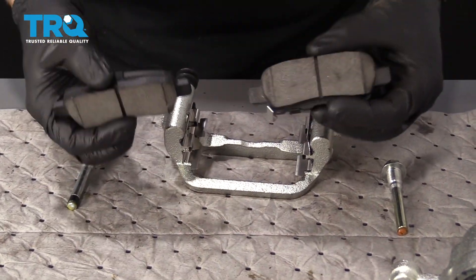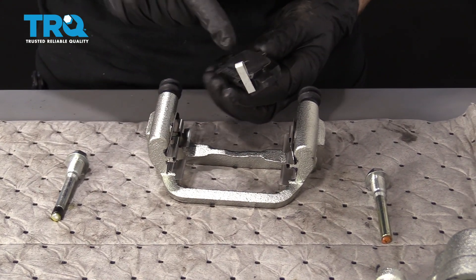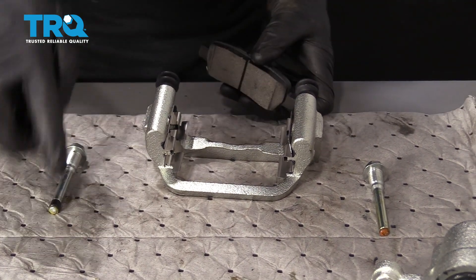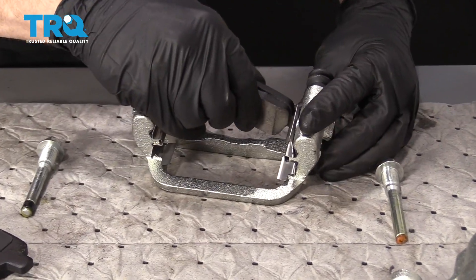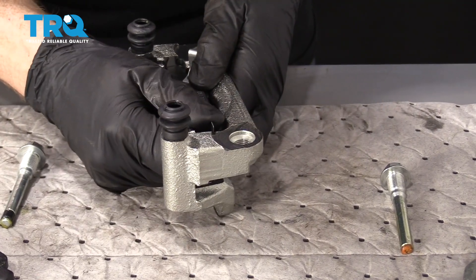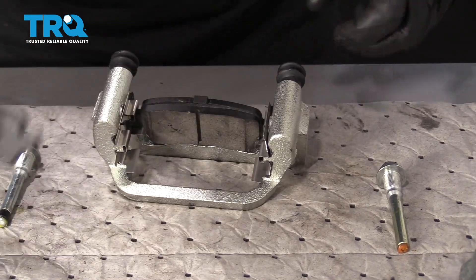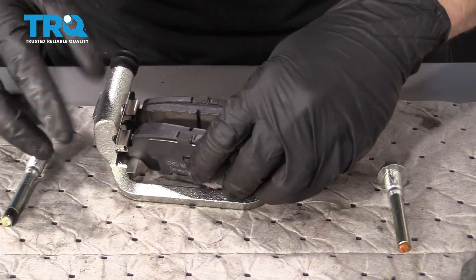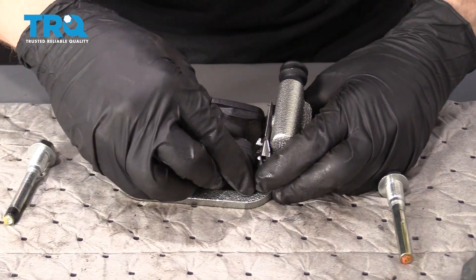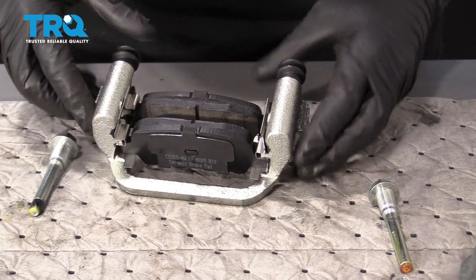We've got our brand new pads. The side with the wear indicator is going to go on the inside portion — just slide that in, and it should move around freely. The outer pad does not have a wear indicator; install it the same way.